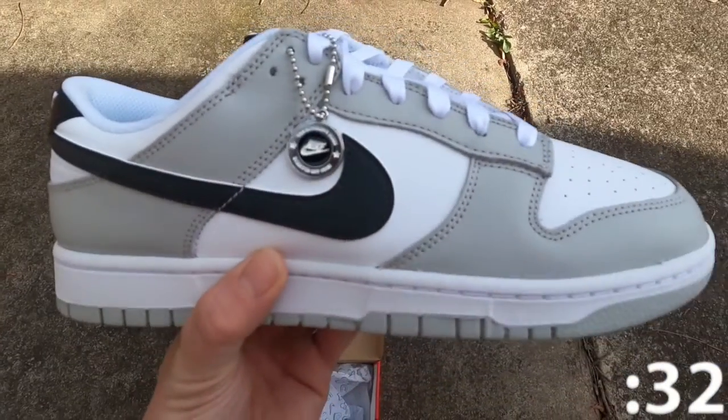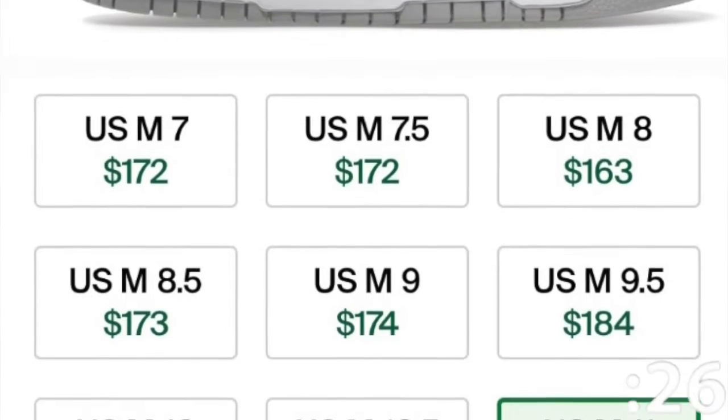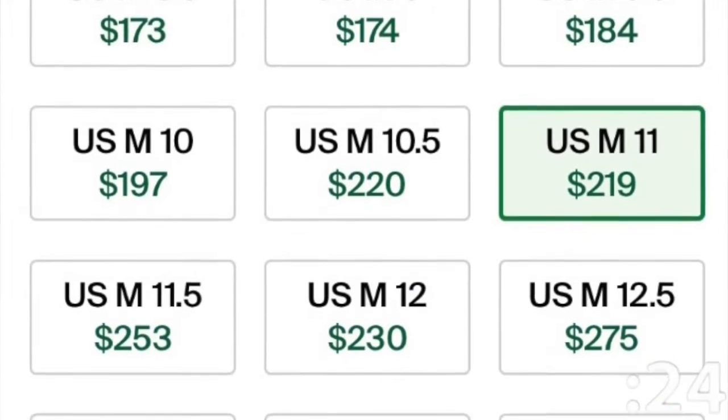The resale on the shoe isn't too bad either. With a retail price of $120, there's a decent amount of room for profit. Small sizes are sitting around $150 and larger sizes can get up to $300.